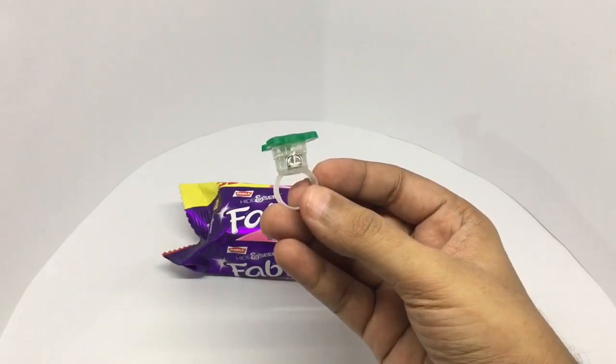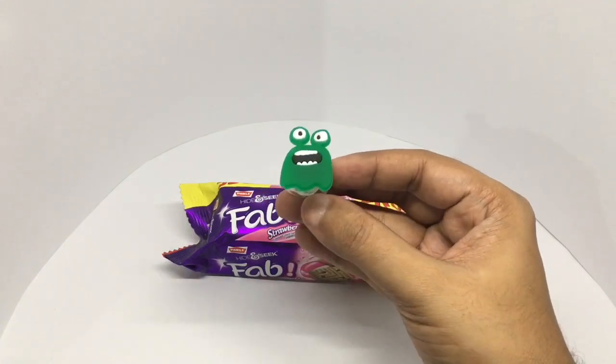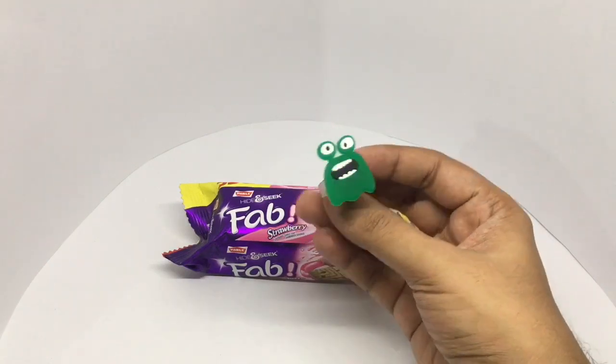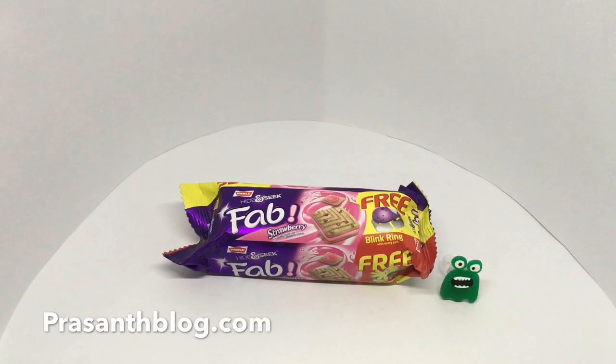This shows how cheap LEDs have become. This could easily be sold for Rs. 25 or Rs. 35, and you get this free. Quite nice — check it out.